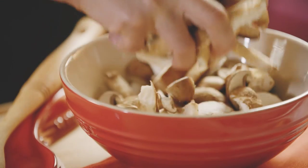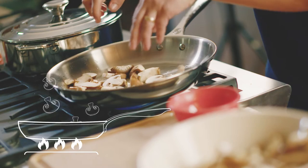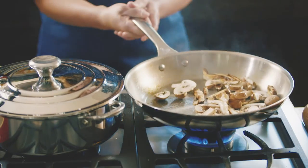I'm sautéing some mushrooms and I'm going to drop them in my pan and make sure that they are in a single layer with some room to breathe. This will allow them to caramelize — we're looking for brown mushrooms.